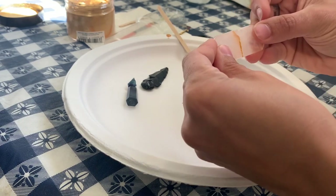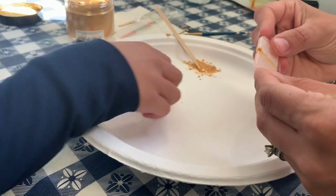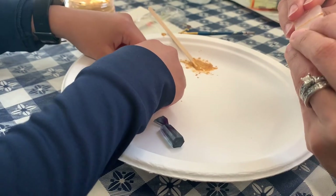Line up the broken pieces in place with each other and press them against each other. Hold the pieces in place like this for a minute or two to let it set. After just a few minutes of holding it, you can set the piece down.